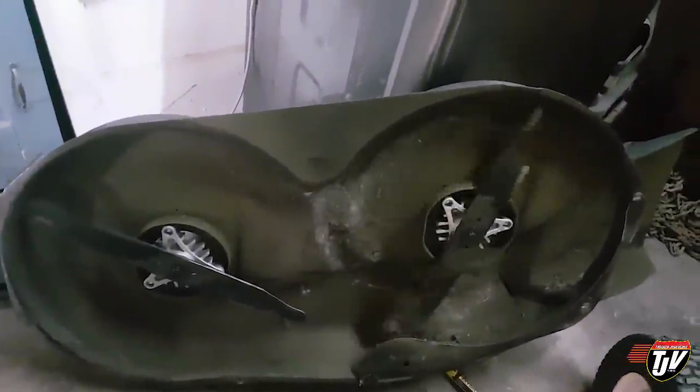Finished! I still got to reattach the mower deck, but check it out — boom, fixed! Looking good. Finally going to get a nice even cut on our lawn again.